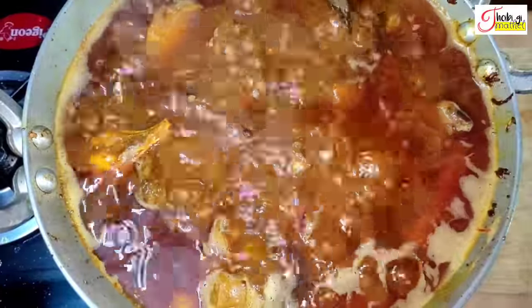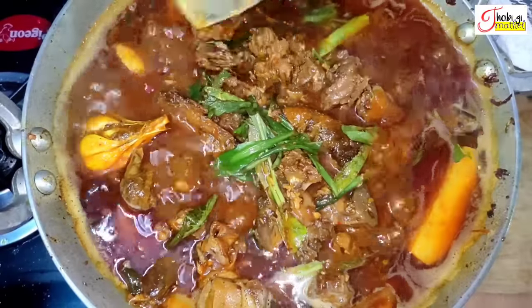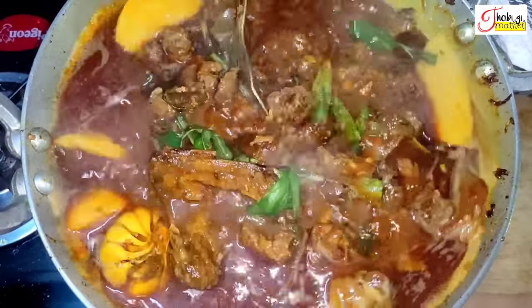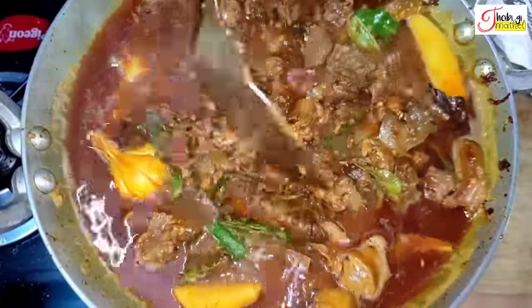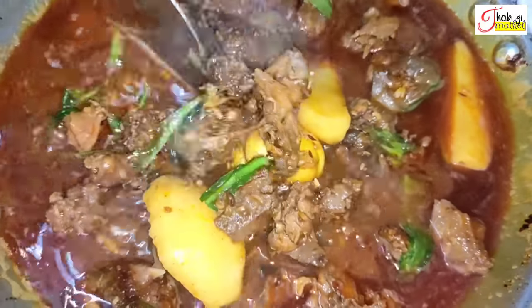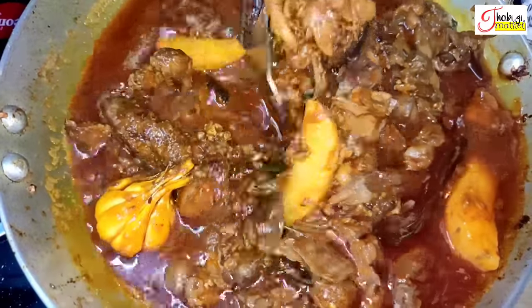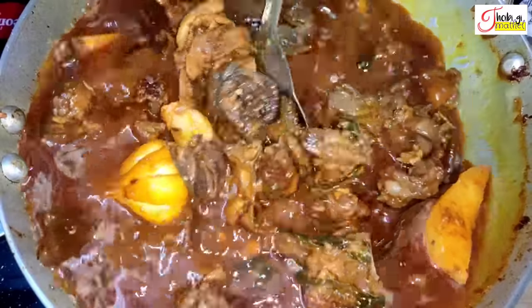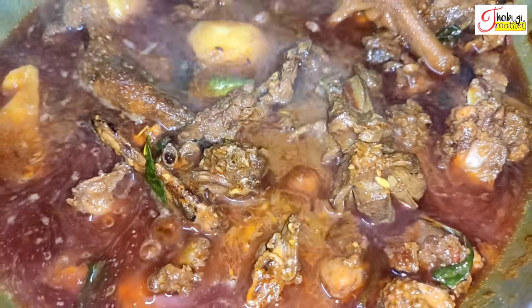Once the bread is cooked, we put the rice in the pan and we can feed the rice. The rice is a good thing. We turn the rice in the pan. I will give you a little bit of salt.